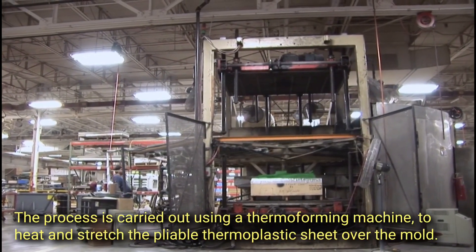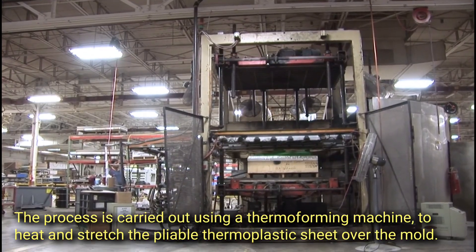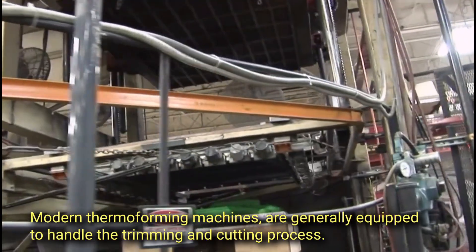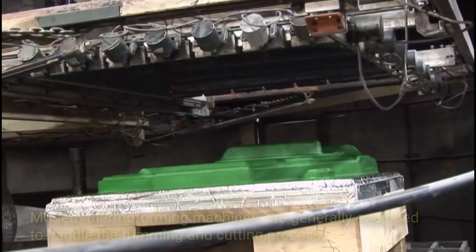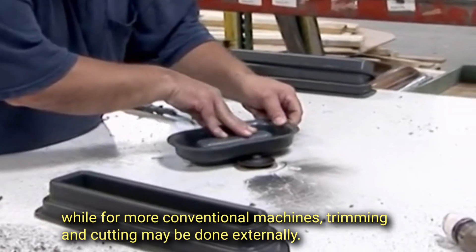The process is carried out using a thermoforming machine to heat and stretch the pliable thermoplastic sheet over the mold. Modern thermoforming machines are generally equipped to handle the trimming and cutting process, while for more conventional machines, trimming and cutting may be done externally.